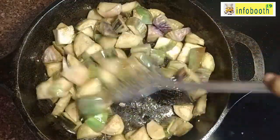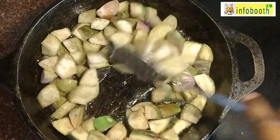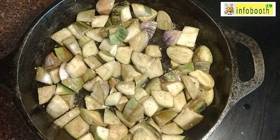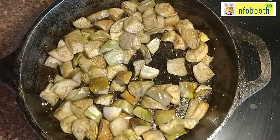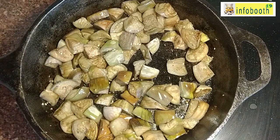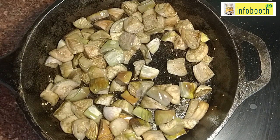The brinjal has become brown color; cook for another two to three minutes on low flame. Once completely browned and nicely cooked, transfer to a mixer jar and give just one pulse. Do not grind completely — we need little pieces of brinjal in the gravy, as that gives a good texture and taste.